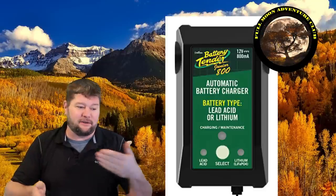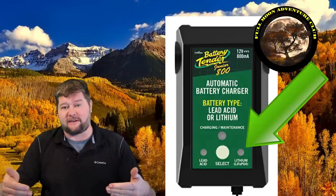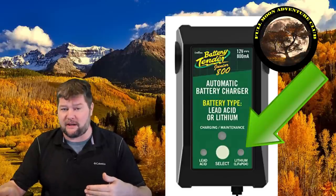It charged from a completely dead state, held its charge, and it's still holding at 12.6 volts — a perfect test. It brought it up, maintained it, float charged it, and it's good to go. I'm putting it right back in the RV. For lithium batteries, this charger has two buttons — lead acid or lithium. You switch it over to lithium before you connect the battery.